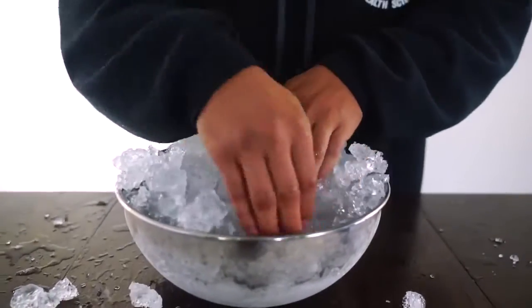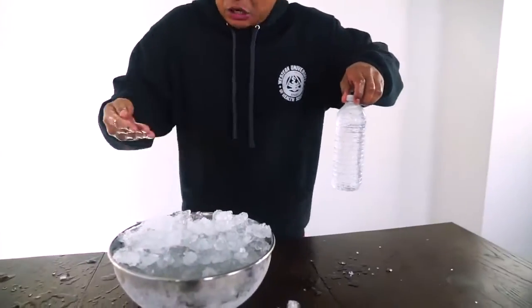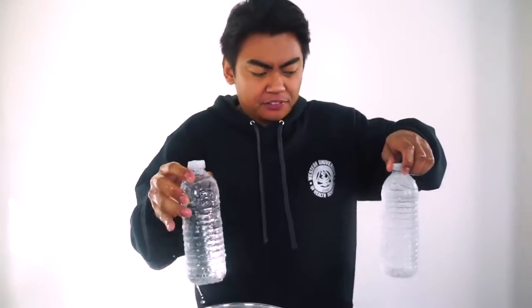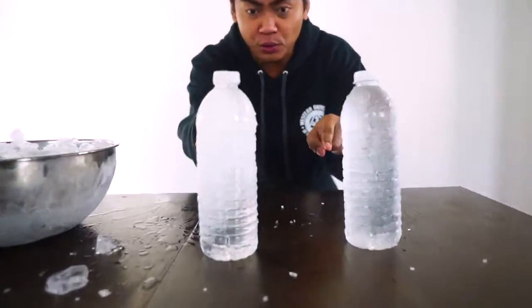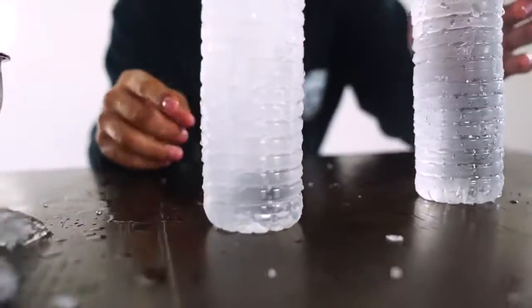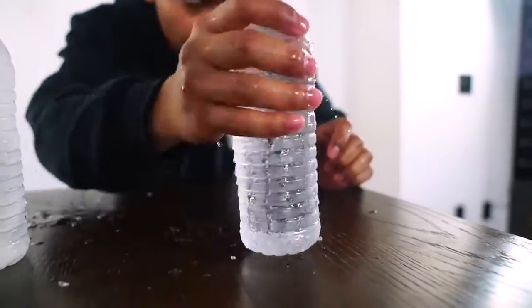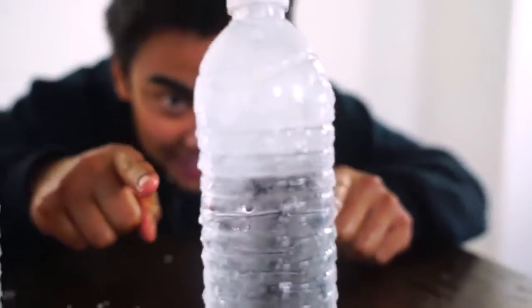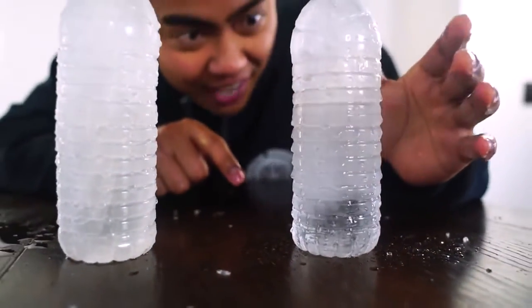Oh, that is freezing. There's one. Oh, that is cold! That is unbelievably cold. Alright, so what you want to do now is just — whoa! This one's already freezing! I didn't even do anything to that one. Alright, let's do this one. And bam. There it is! There it is! There it is! Science!